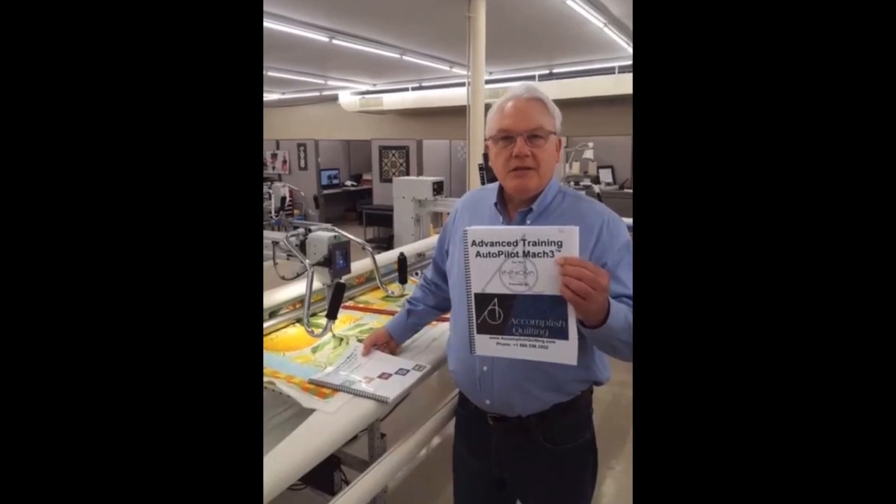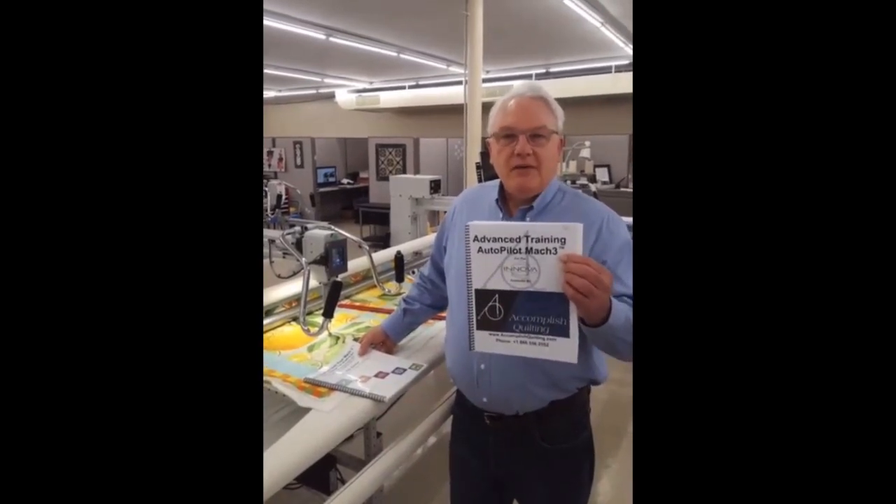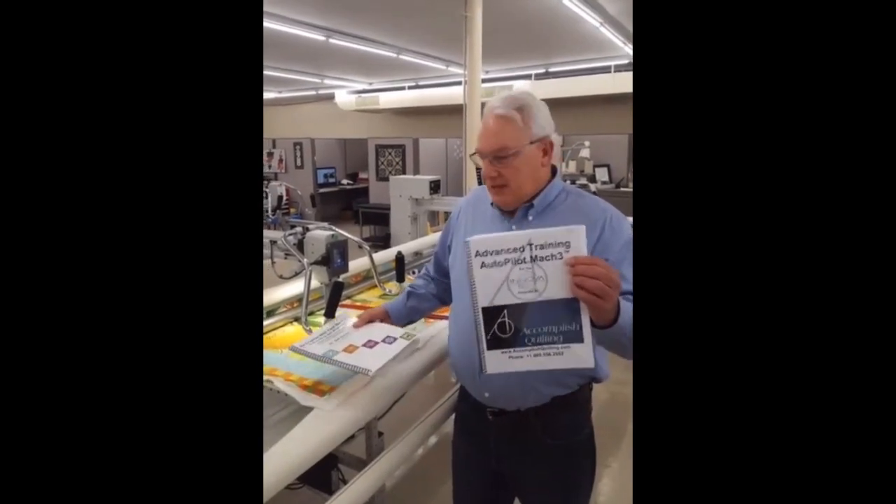The success of this book was great — we've had so much praise from customers who now feel empowered that they can use their Autopilots, and that's what we wanted. We wanted to have successful customers, because that's our goal at Accomplish Quilting: to make your quilting easy. So Rick and Ruth have gone on, because there's another part of Autopilot that's really beneficial — being able to extract an element from a pattern and make a new pattern with it, to change your patterns to fit a unique shape on a quilt. It requires command of the drawing tools.